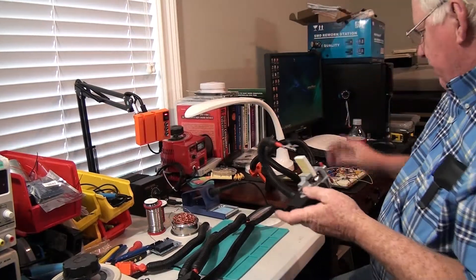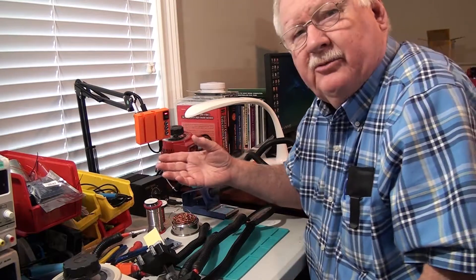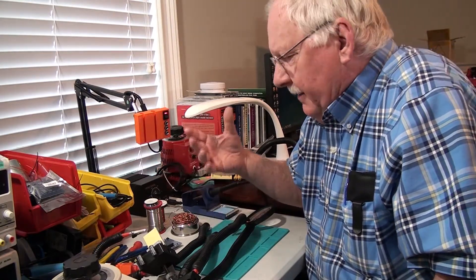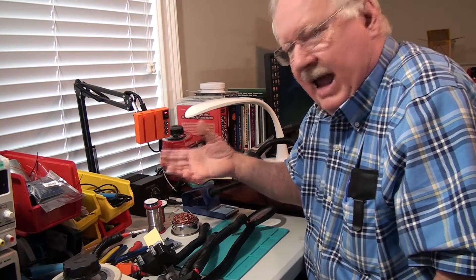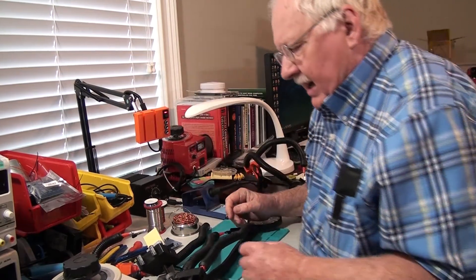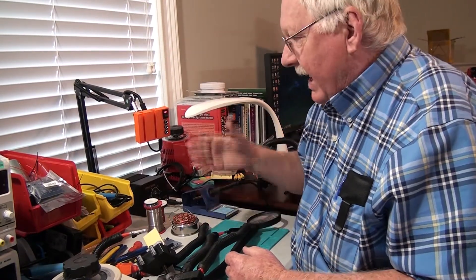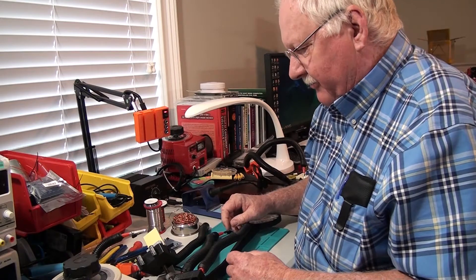There are a lot of other attachments available for Dremel tools, hot air guns, cameras, microphones for doing videos, and even to hold your tablet or iPad as well as your cell phone.